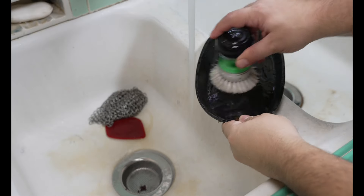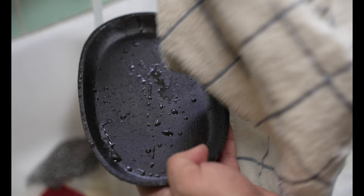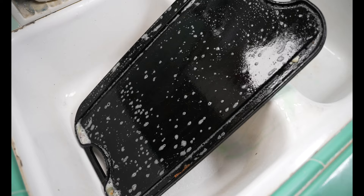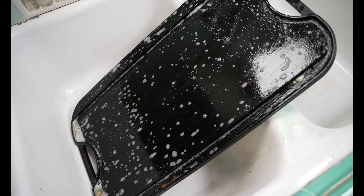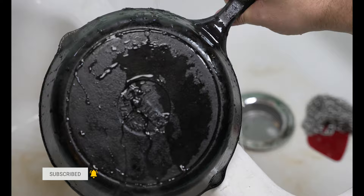Should you soak your cast iron skillet in the kitchen sink? Most of us know the answer to that. What about using soap to clean your skillet? Will a scraper hurt your pan? How exactly are you supposed to clean up a really sticky mess without removing the seasoning? In this video, I'm going to give you some general guidance on cleaning your cast iron cookware, going over some facts, fiction, and urban myths. Let's get started.